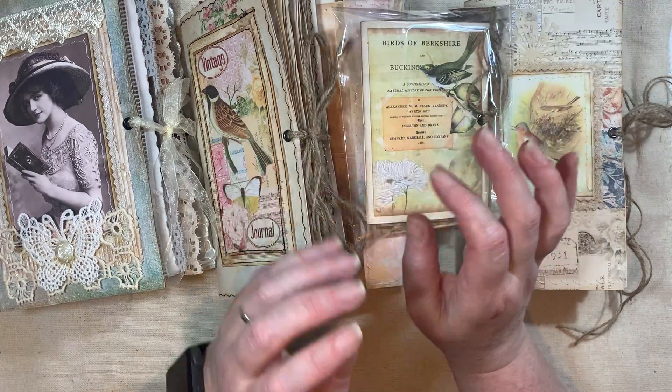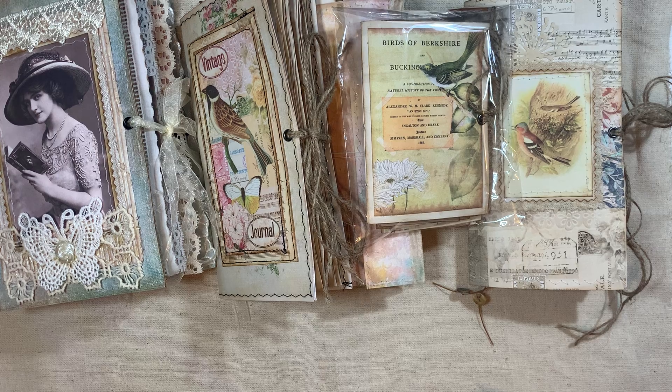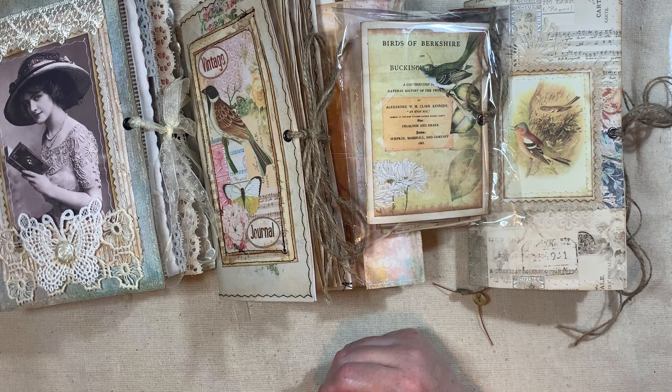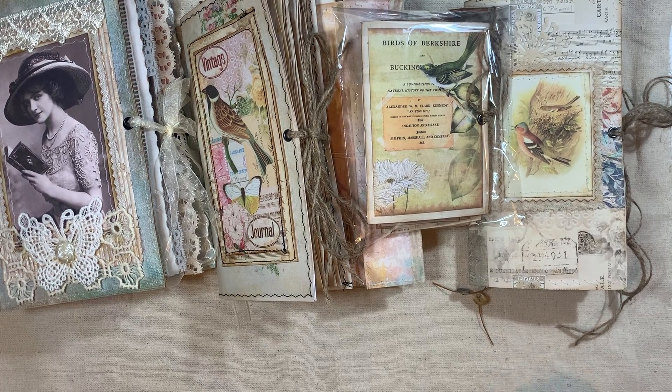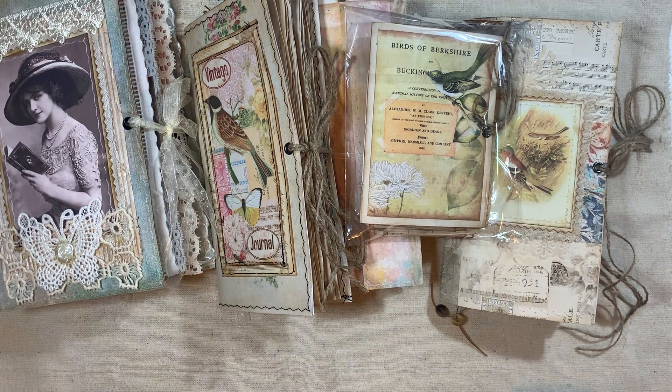I can't move because I'm attached to my phone and my earphones and everything. Anyway, I've got some of the chunky blank journals as well, and I'll put the link to that below. So if you're interested in any of these, they will be reduced till the end of April 1st 2022.